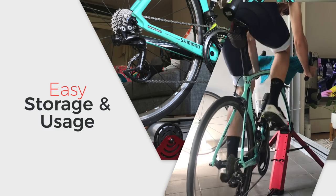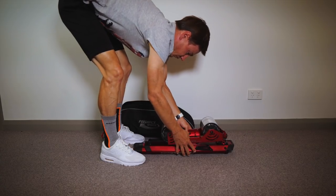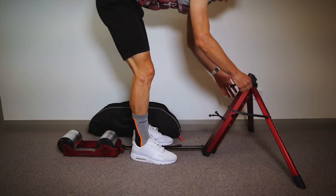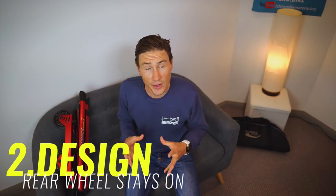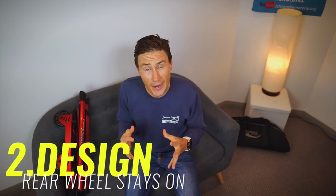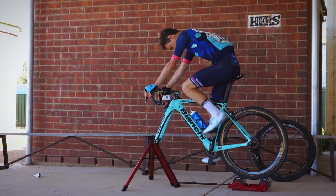Traveling with it is very practical — you can fit two, three, or four of these in the boot of a wagon, it's that small. Setting it up is super easy as well. Travel and setup with this trainer is just easy.